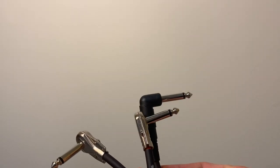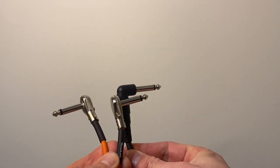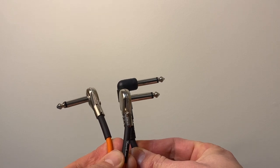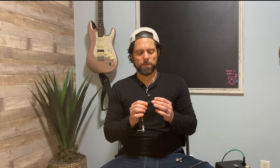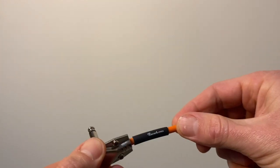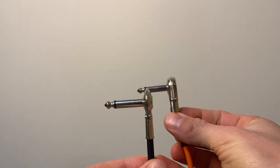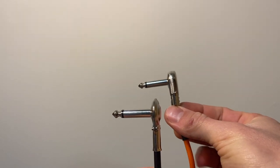With pancake cables, you can see they're quite a bit flatter. If you compare these, you're going to save space because the jack is just thinner, so you're going to be able to get pedals a lot closer together. The only thing to watch — most of them are great. This one I got on Reverb, it's kind of loose, not a very high quality cable. But I found this other one which is actually flatter and a lot tighter, a lot higher quality. So I would recommend if you find one you like, just stick with that one.